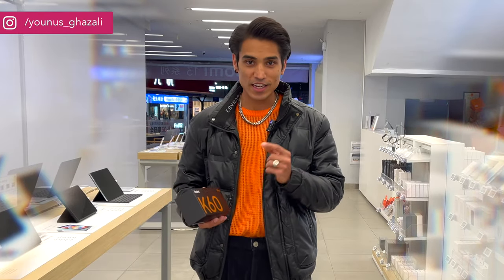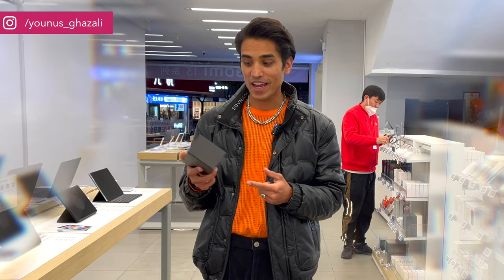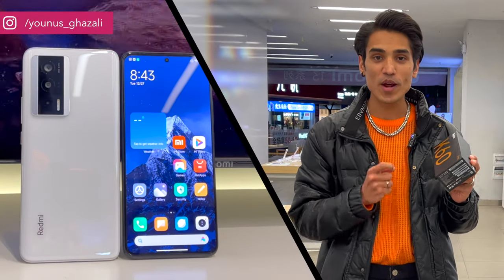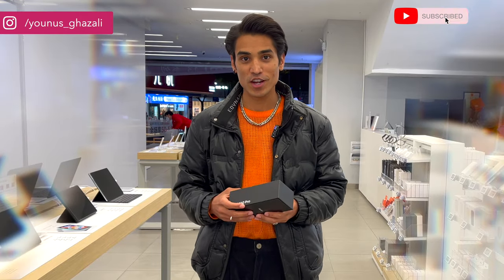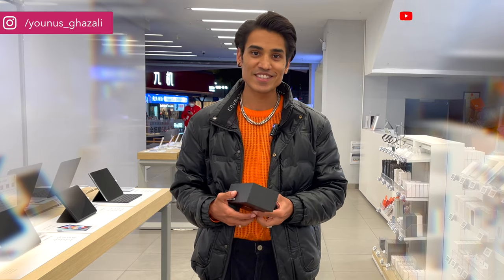Hey guys, Yunus here from Mr. Lava English Tech. Let's review — Redmi K-series has launched in China and we are going to review this smartphone. I have it in my hand and we'll quickly take a look at what Redmi K-series has to offer this time. But before we start, please consider subscribing to my channel so you won't miss any updates. So let's get started.